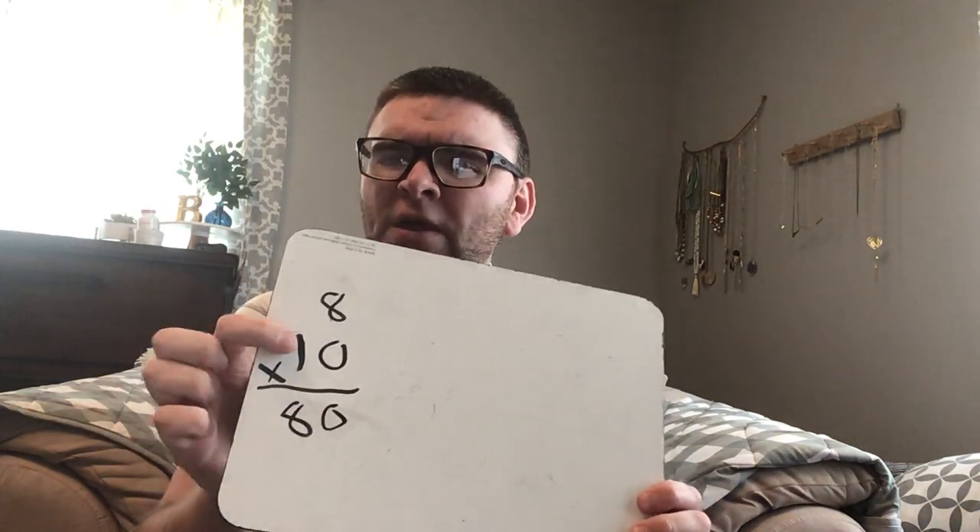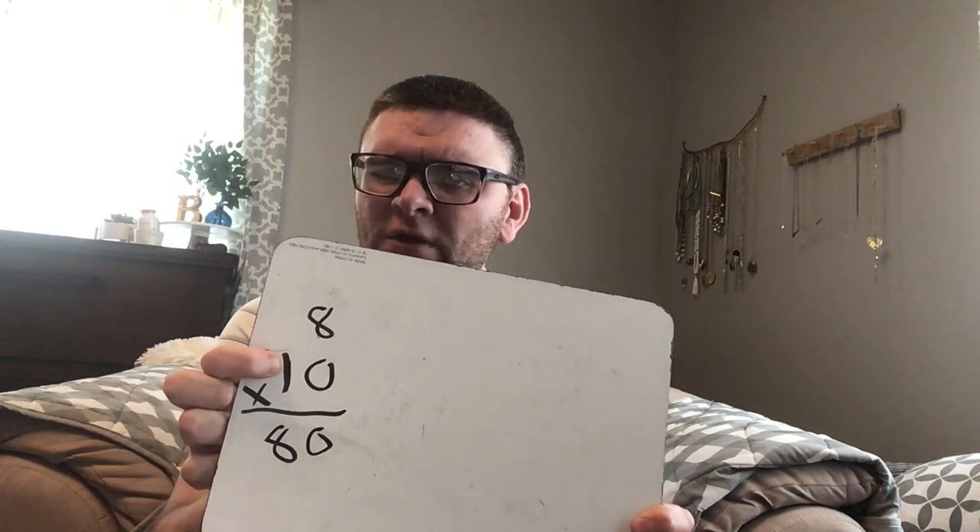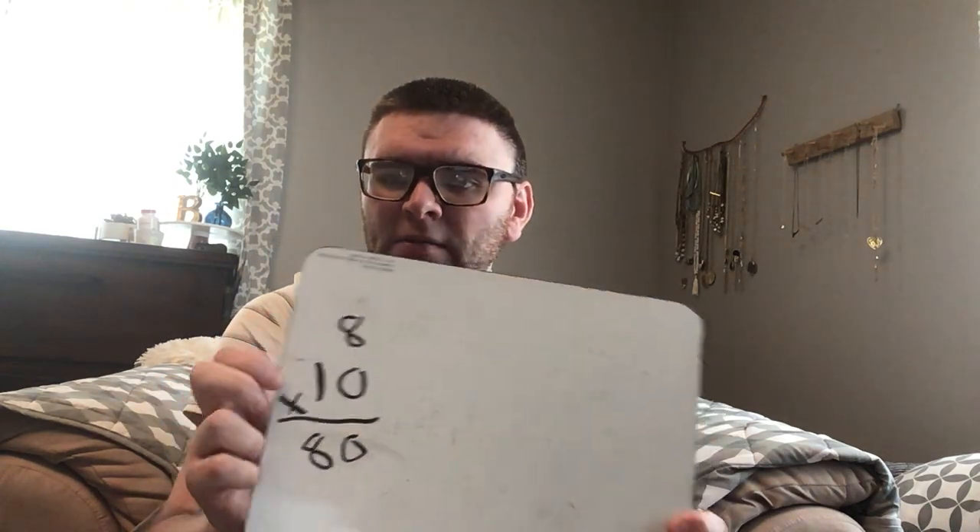Same thing — we just keep on changing that number. Ten times eight: ten, twenty, thirty, forty, fifty, sixty, seventy, eighty. Now eight is one of our harder numbers, but when it's multiplied by one of our easy ones it makes it not so bad. The answer is always gonna end in a zero.